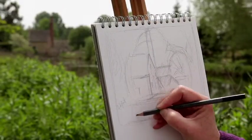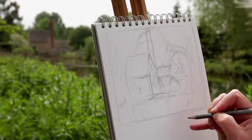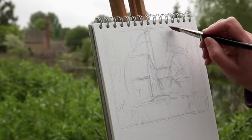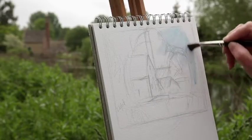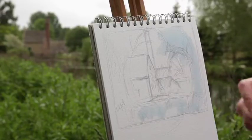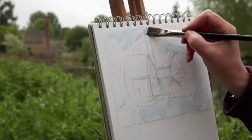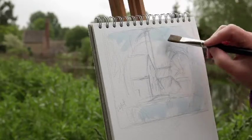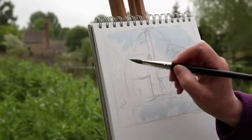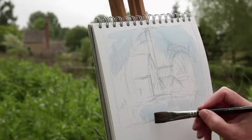This paper is nice and heavy — 140 pound weight with a not surface or cold press surface. The pans can be very dark and sometimes you can forget what you've got in your palette, so I do a little swatch of colours here to reference as I'm painting. I also bring a watercolour barrel brush — you put water into the barrel of the brush so you don't have to keep dipping into water. The wonderful thing about sketching is it makes you think about what's important about a composition, and you start off with very general shapes, gradually building them up.